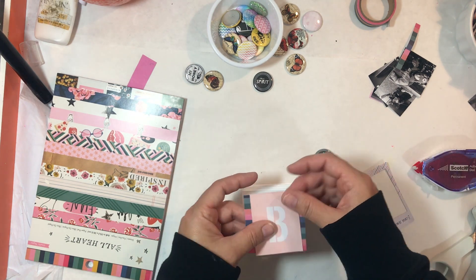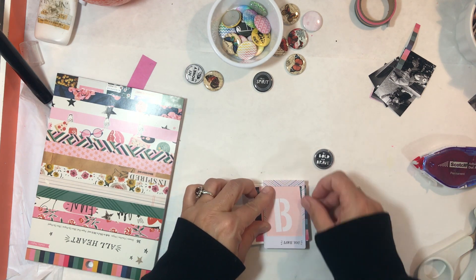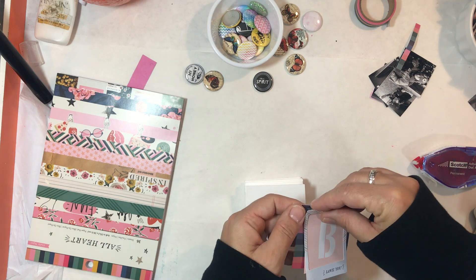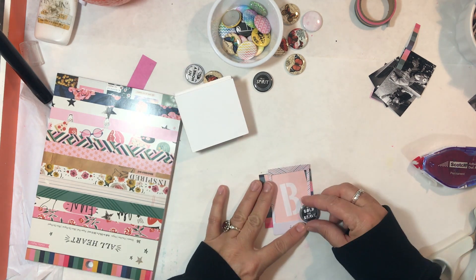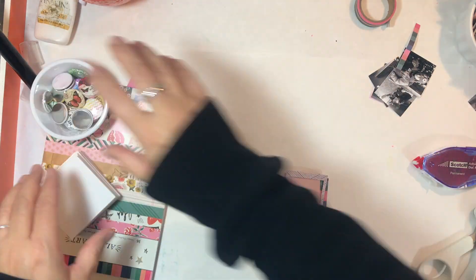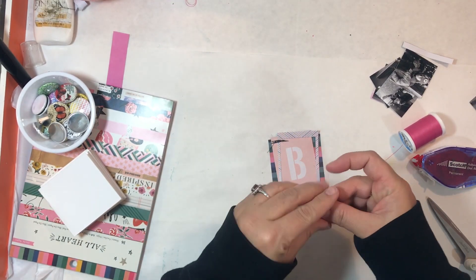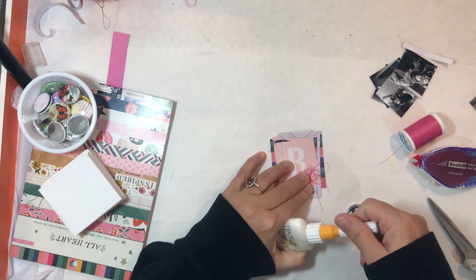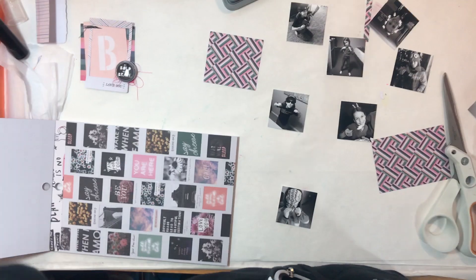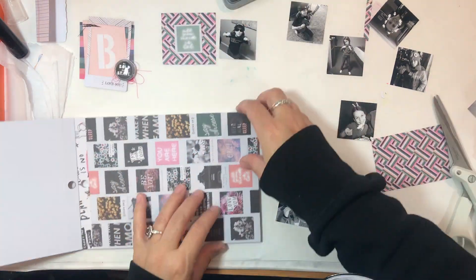I'm using the other cut file I'd already cut but not done anything with, just to mock this up so I could get started on the inner pages while the cover was drying. I added a little bit of stitching — I'm going to stitch throughout with black thread and mostly pink tangled thread. The black is to bring out some of the black in the collection and also complement the black and white photos.